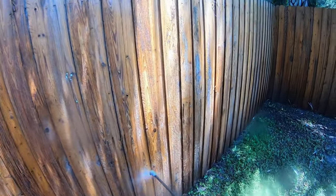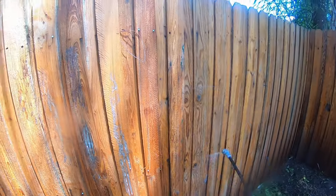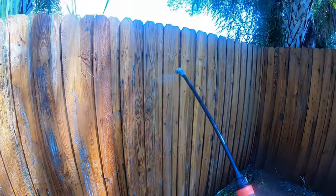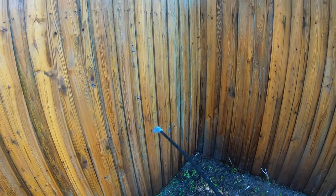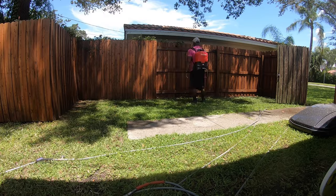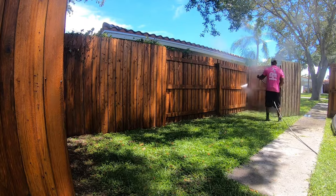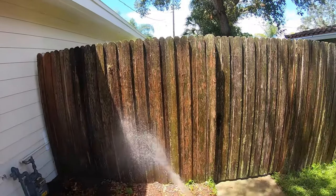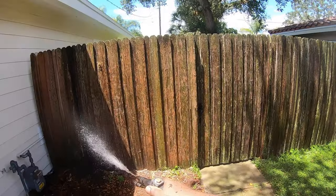We're going to follow the same process of applying the oxalic acid — just applying it all over, getting it nice and soaked into the wood. This helps it to brighten up. There's some paint right here that's deep in the wood — the customer told me I can just pressure wash over it. We're back at the top, at the front of the house now, going to knock out these two sides along the street, all the way down the fence.